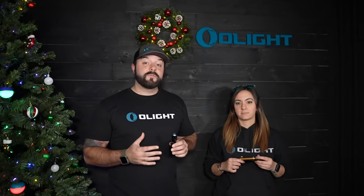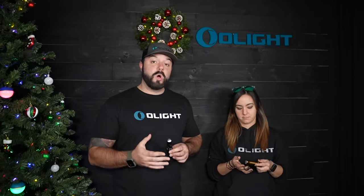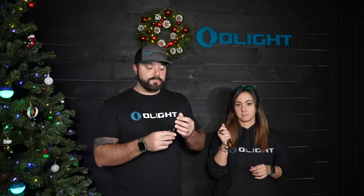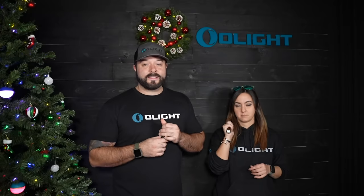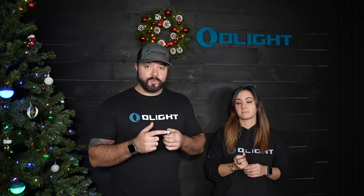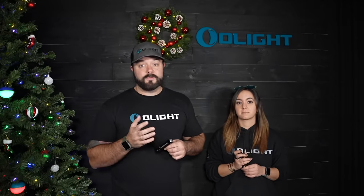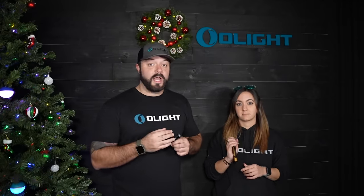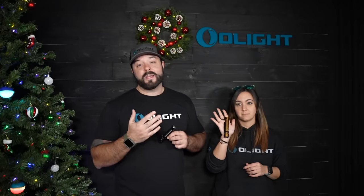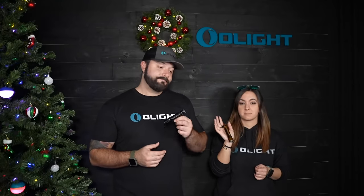If you're looking for a brand new everyday carry pocket flashlight, the Warrior Mini 2 is a great choice. It goes up to 1750 lumens. It has a side switch but also a tail switch that gives you direct access to turbo and strobe when needed. This is magnetic rechargeable with great run times and it even has a deep carry pocket clip. For the sale, we have them in black and also tan at a huge discount, so if you're looking for a new EDC, this is an awesome one.